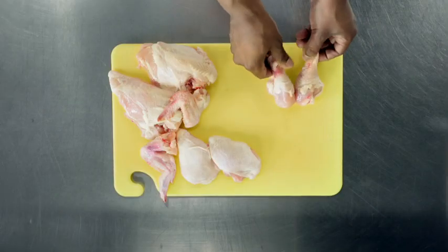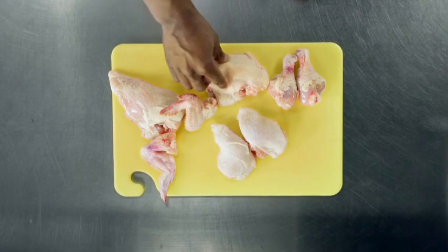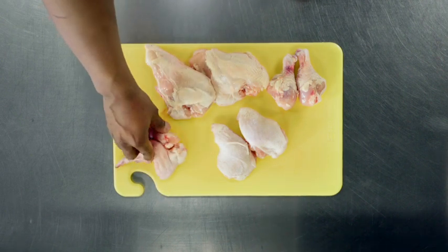So there you go: two drumsticks, two thighs, your two breasts, and your two wings.